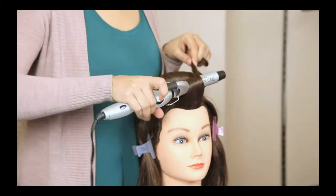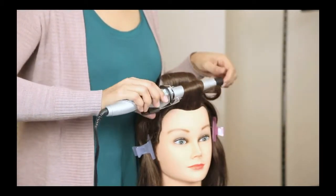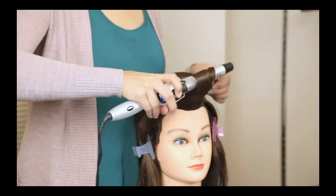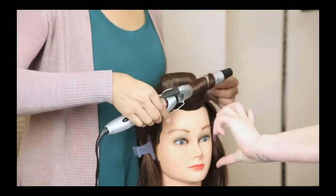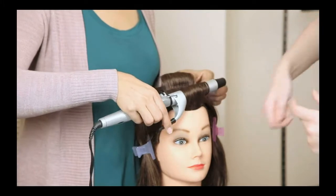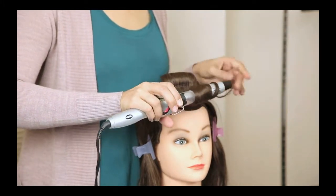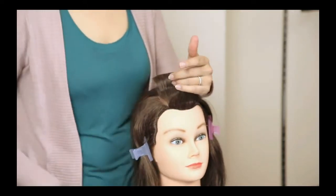She turns the barrel and closes the clamp once the barrel is at kind of the back of the section. She only closes the clamp once she has done a little bit of a quarter turn and has fed a little bit of the hair section over top of it. That way you can avoid getting that clamp mark.